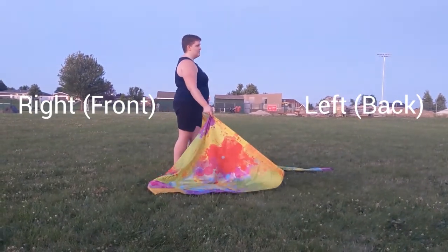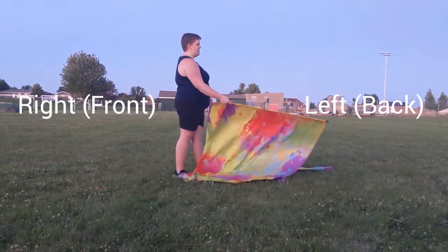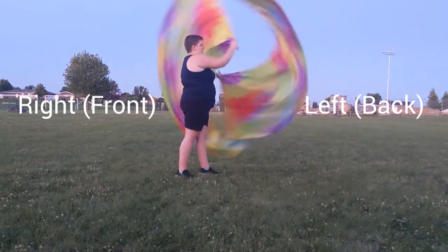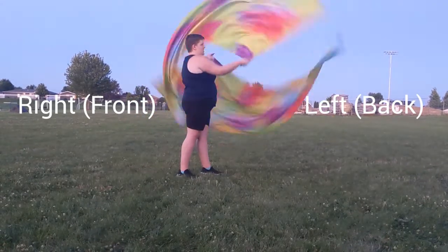Five and six. Five, six, seven, eight. One E and a, two E and a, three E and a, four E and a, five E and a, six E and a, seven and a, eight and a one.